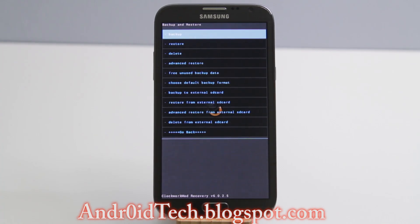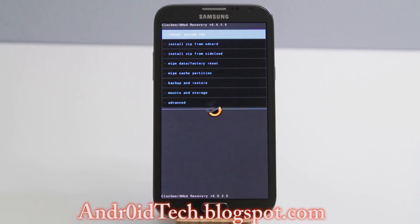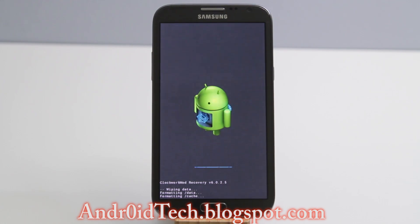Go ahead and back up your ROM because if something goes wrong you can always restore it. I already backed up so I'm not going to do that again. After that we are going to wipe data — factory reset — to delete all user applications and all user settings.